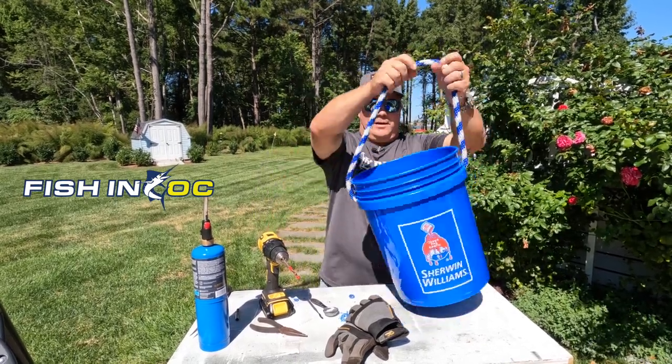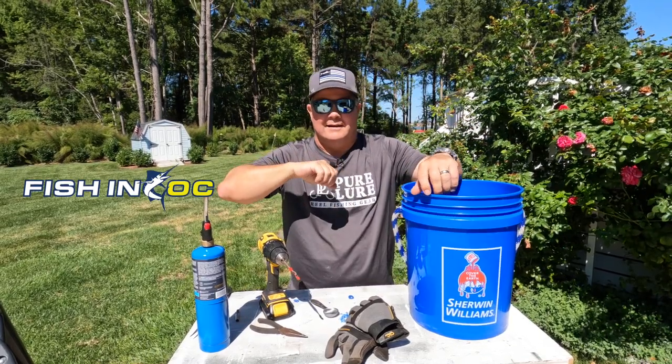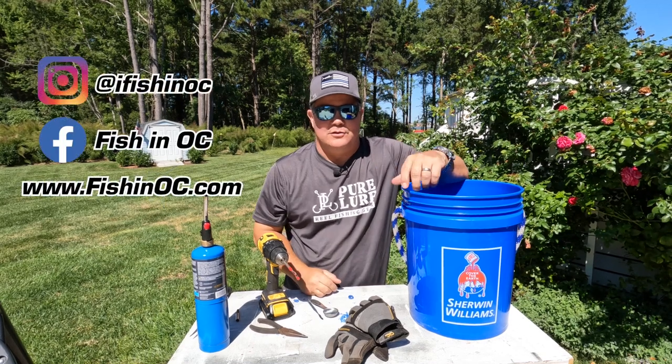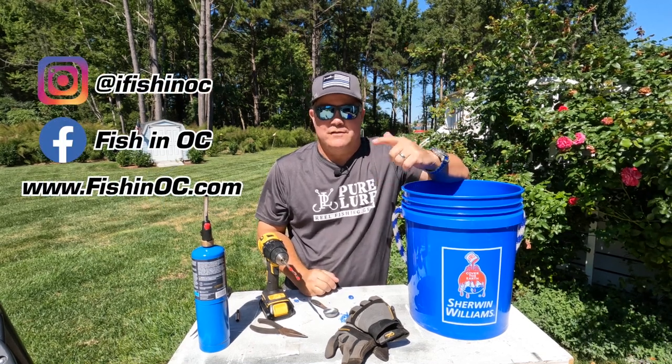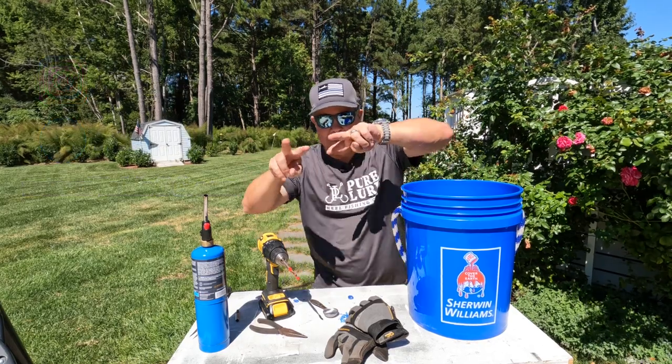There you go — five-gallon bucket rope handle conversion in less than five minutes. Scott Lennox — make sure you like us here on YouTube, like us on social media. It's iFishingOC on Instagram and FishingOC on Facebook. We'll see you next time. Lennox out.